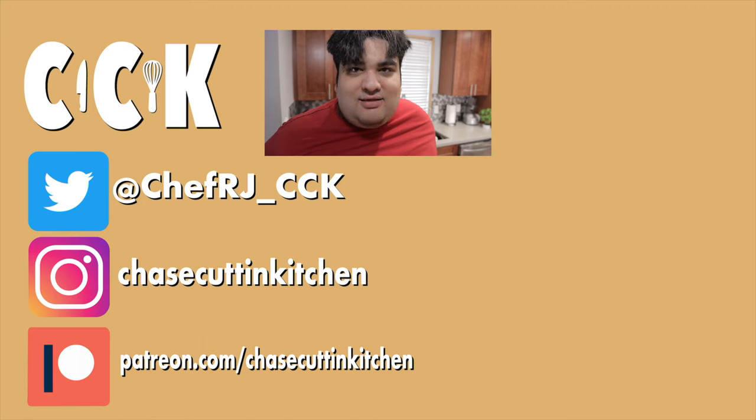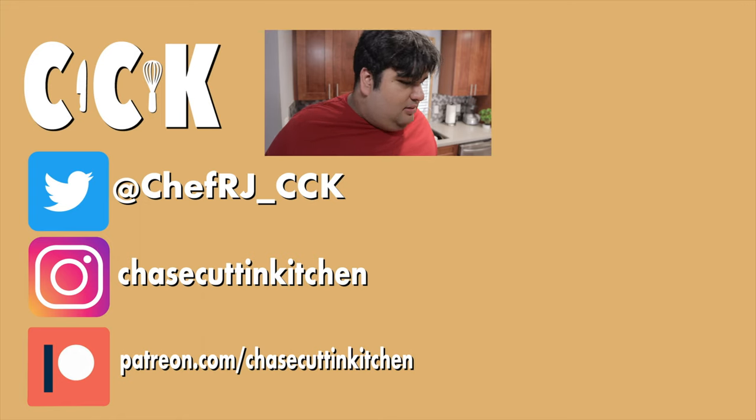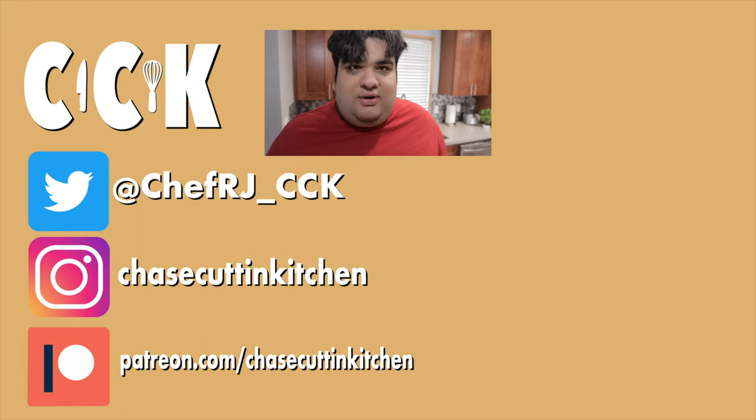Thanks for watching. If you liked the video, smash the like button. If you really liked the video, become a subscriber and hit the bell notification icon. I upload every Thursday. Don't forget to follow me on Twitter and Instagram and support me on Patreon. Oh man, I'm filming this episode in 4K — I'm hoping this thing can heat up in time.